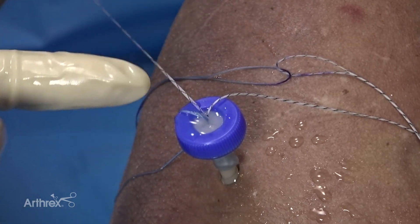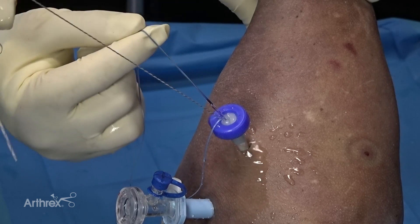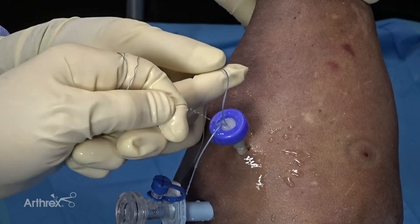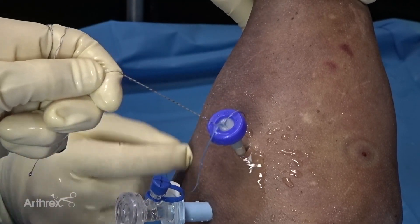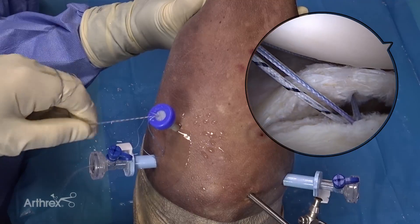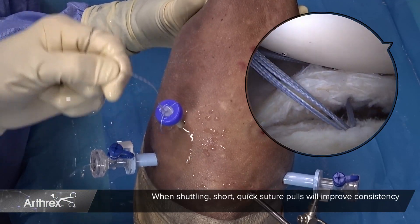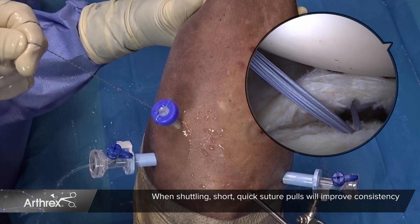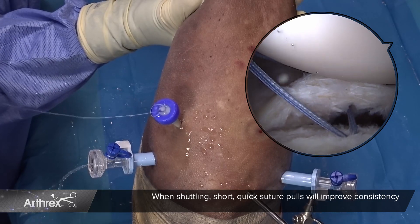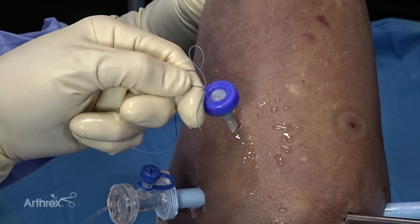Once the repair stitch is placed through the loop, have an assistant hold gentle tension on the repair stitch to allow easy sliding of the shuttle link until you can visualize the purple mark ready to enter the anchor. At this point, short, quick suture pulls will improve consistency. You can appreciate the end of the repair stitch as it's shuttled through the anchor. Now that our repair stitch has passed, I prefer to take some of the slack out of the repair stitch, but not to fully tension it.